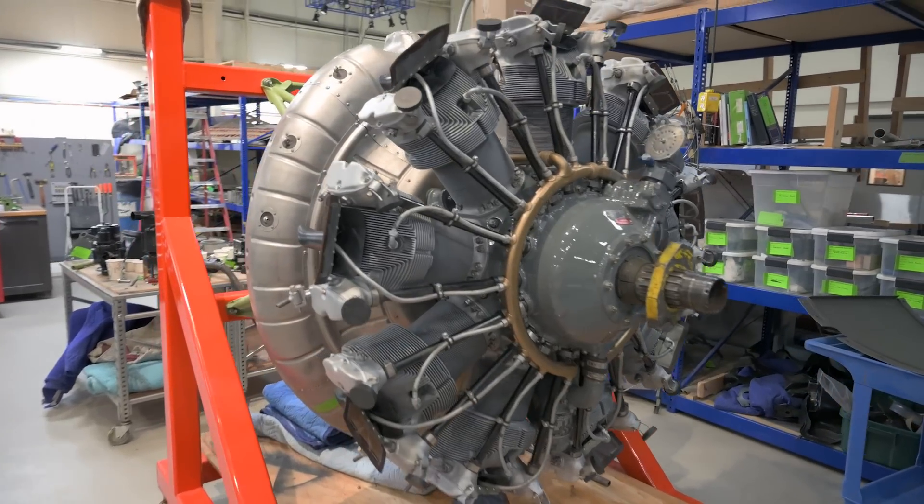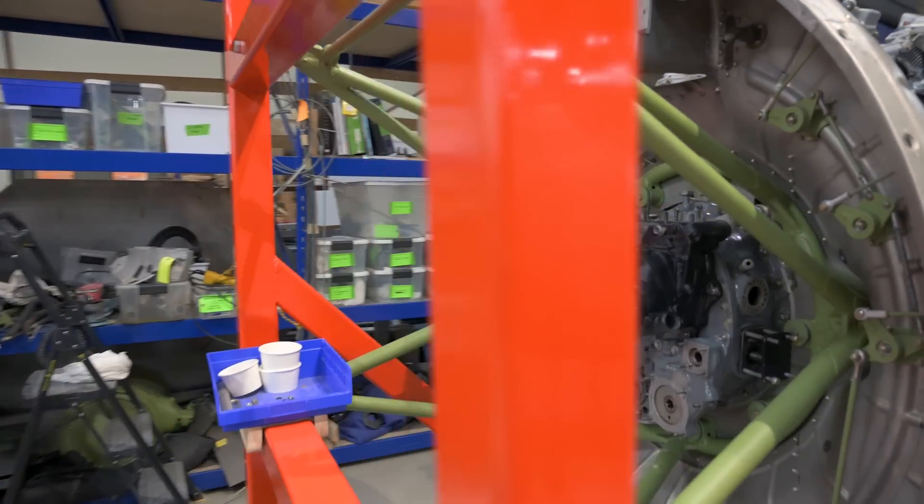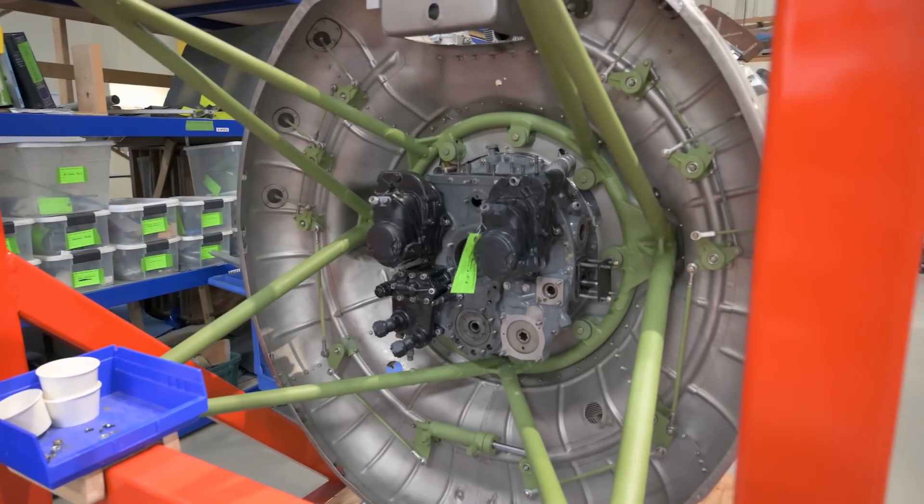Since last time we visited, the SBD's engine has been successfully mounted onto its stand, allowing the team to begin attaching the engine accessories. I caught up with Terry to see how the engine team was getting on.